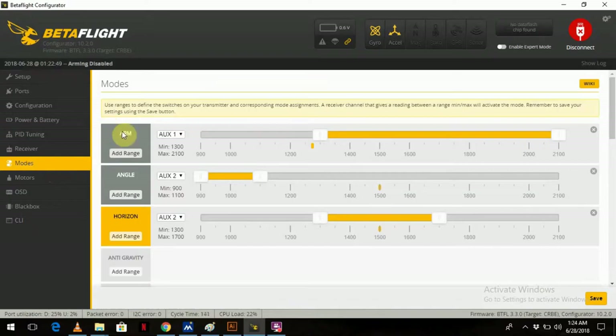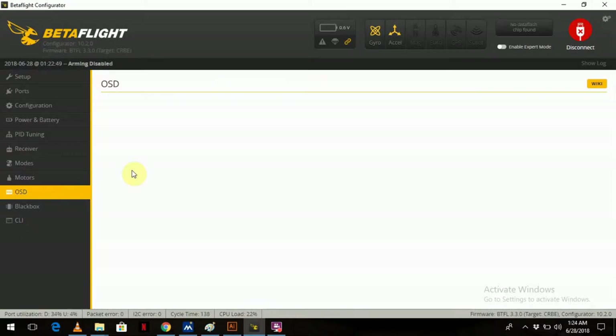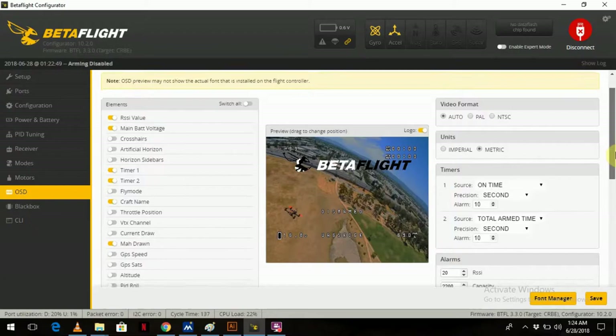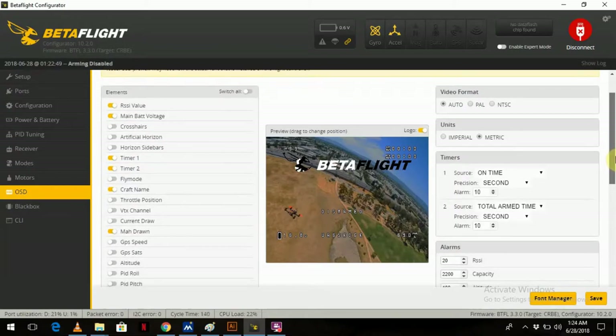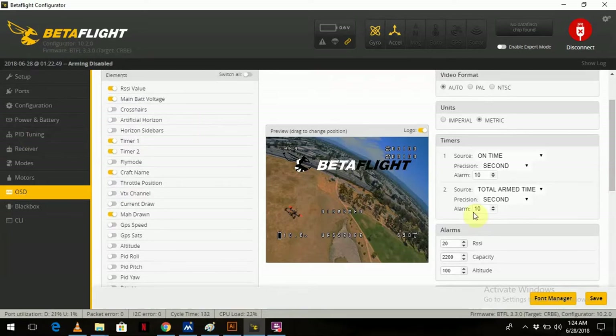For modes, I've got arm on a switch, angle and horizon on a 3-way switch, as well as full rate mode. I haven't touched the motors. For OSD there are quite a lot of options — it's got RSSI, power consumption, and a fair amount of other things. Stock, it comes with heaps of these turned on so your screen gets cluttered. I removed a fair bit of them and just left it as is.